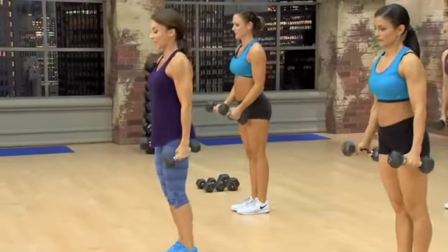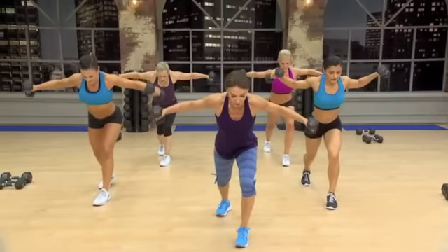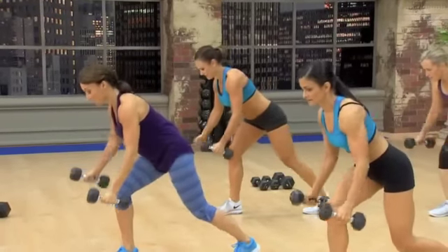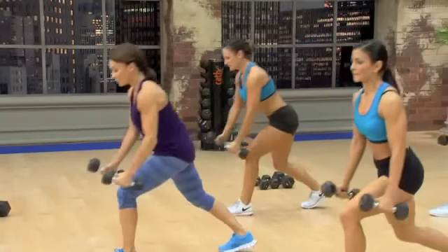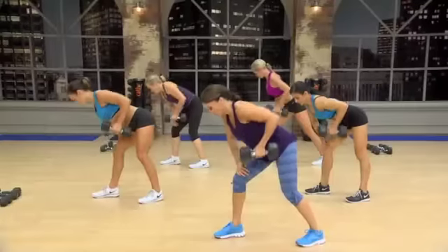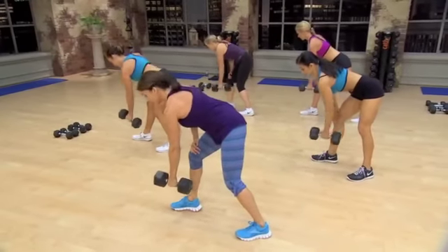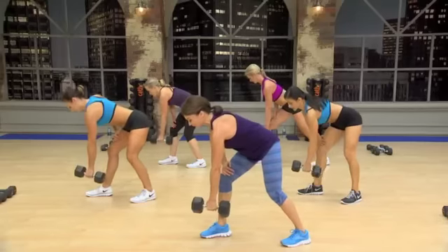Now forward leaning lunge again. Forward. Kick in those rear delts. And back. Front. Stay strong. Body weight right over that thigh. Now I have 20s, but you can use something lighter. You can even use something heavier and go slower if you'd like to.